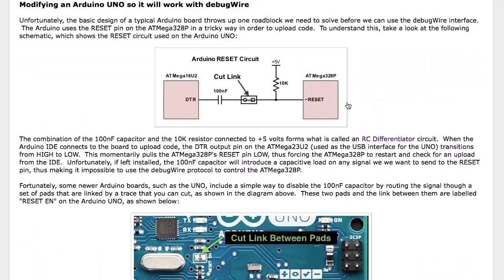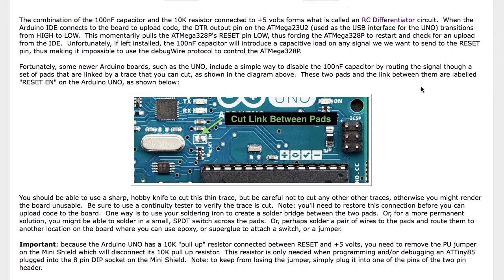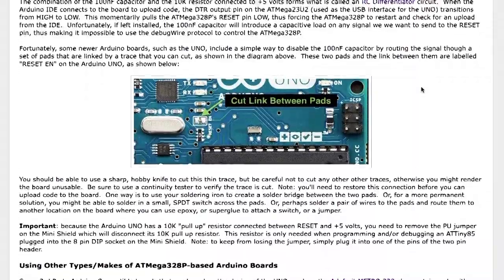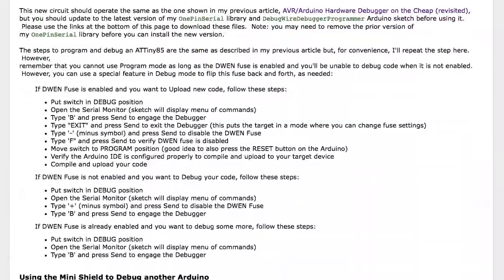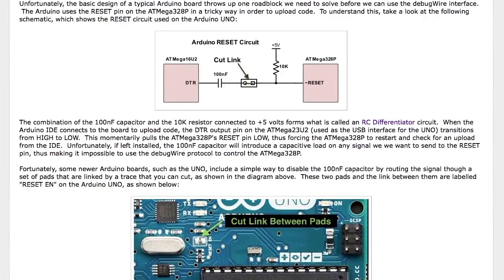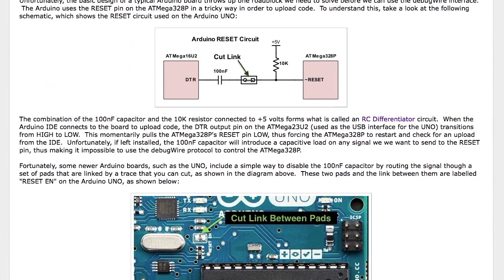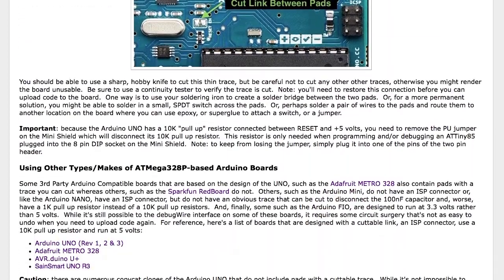You'll also notice that the Arduino already has a 10k resistor that pulls up to five volts, so we don't need the 10k resistor on the mini shield — that was only necessary when using it to talk to an ATtiny85. There's a little jumper on the board labeled 'PU'. If you remove that jumper or the 10k resistor, whenever you're debugging an Arduino you want to pull that jumper out. I recommend putting it back in with only one pin connected so you don't lose it.